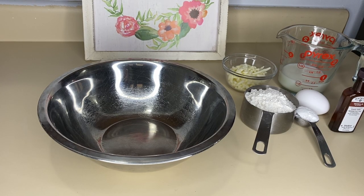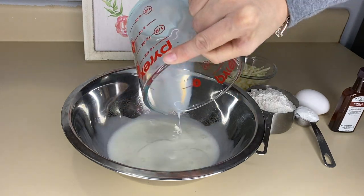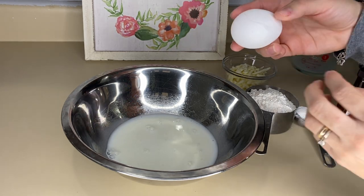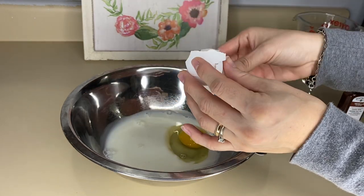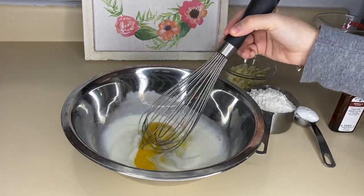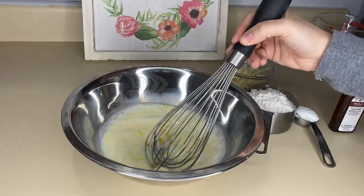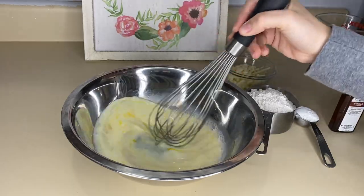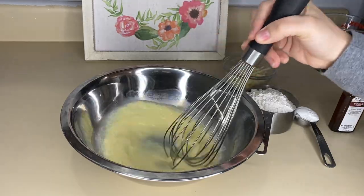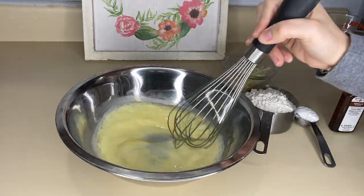Vamos a comenzar con nuestra mezcla. Tenemos nuestro tazoncito. Vamos a poner lo que es la media taza de leche y el huevo. Esto va a ser lo primero que vamos a estar incorporando. Siempre me gusta incorporar primero los ingredientes líquidos y luego sí los ingredientes como harinas y todo lo que sea en polvo.